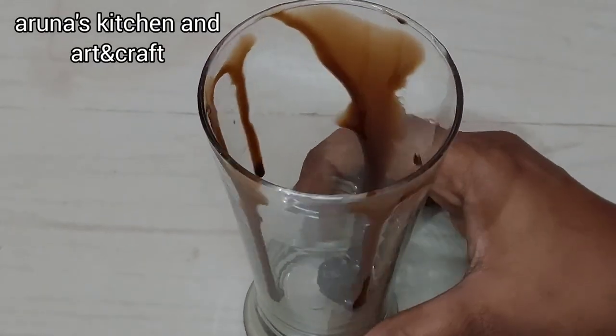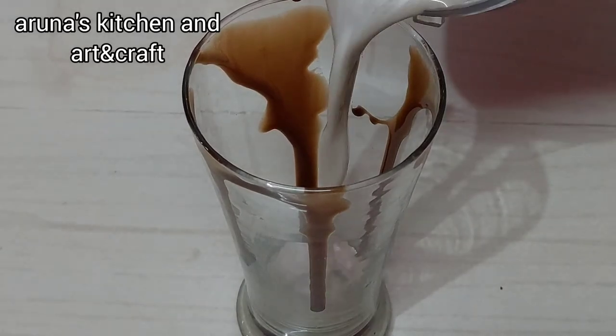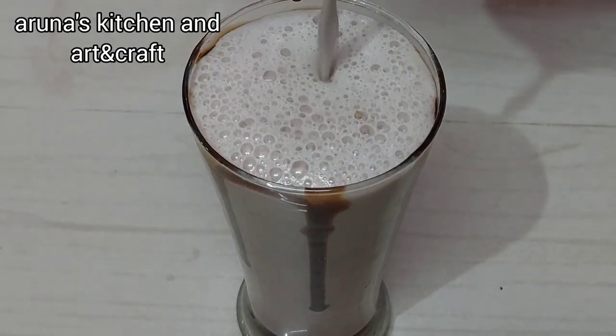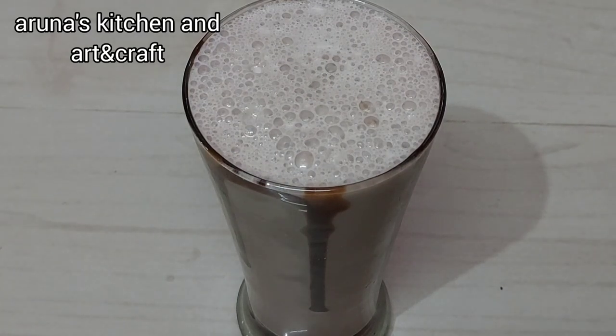I am ready for the juice. Now I am going to use the glass of syrup, then I will blend it with the chocolate milkshake. Cool, I am going to enjoy this video. Bye!